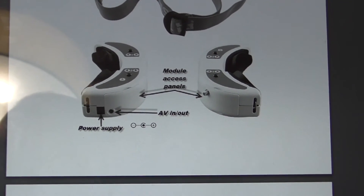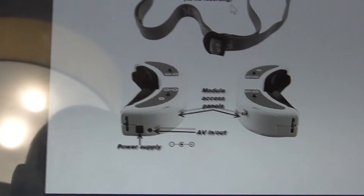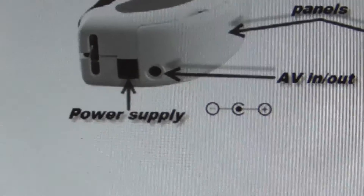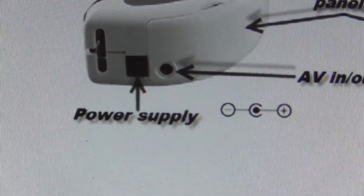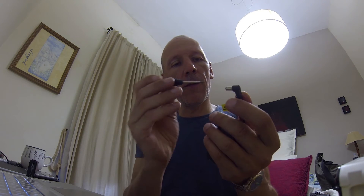I searched Google for the Fat Shark Dominator V3 manual, and luckily it provides the right information. Under 'power supply,' it shows that outside is minus and inside is plus. I have a very small screwdriver and I'm lucky because I can put it inside the plug — it fits and it's tight, so this works very well.